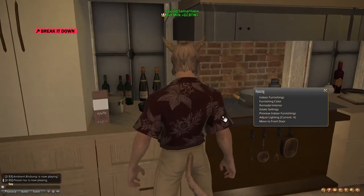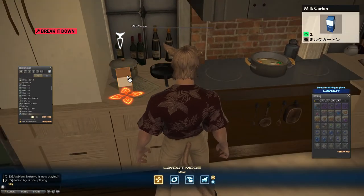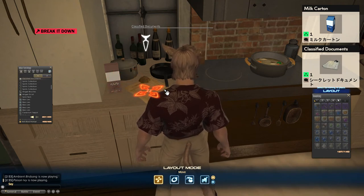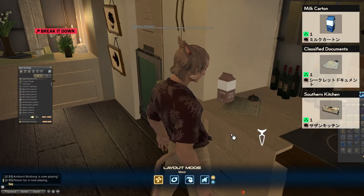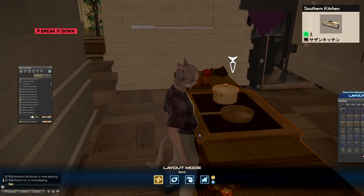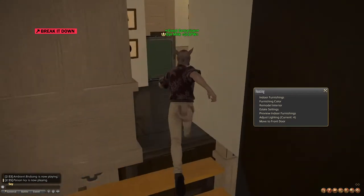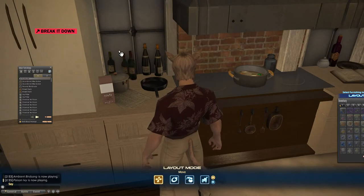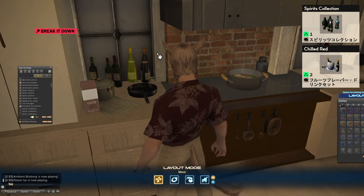Now that the sun has gone we can go over the clutter on this side of the house. This is the milk carton, this is classified documents. I've hidden the bell inside this pot so that it looks more like loose leaf paper. This pot and pan is one item — the southern kitchen — and we've hidden everything except for the pot and pan so that it looks like counter items. Behind this we have a bunch of wine made out of the spirits collection and two chilled reds, one for each wine bottle.